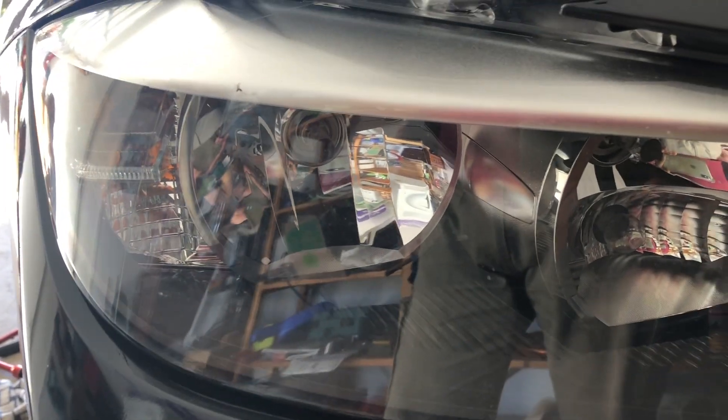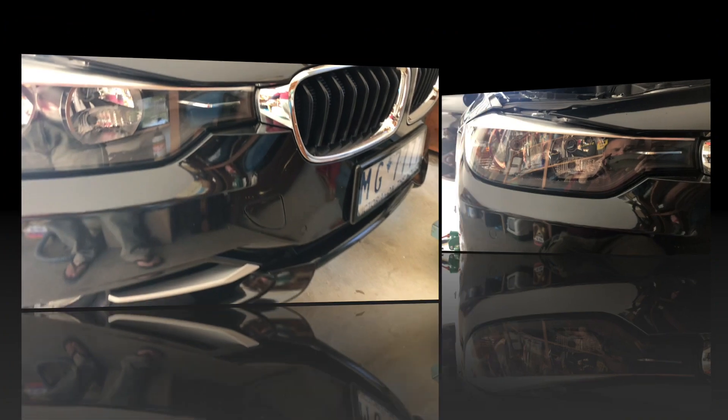Hi there, welcome to this Mark's Reviews and Tutorials video. We are going to be looking at what it takes to change a low beam globe and a high beam globe in an F30 BMW. This is a 3 series.